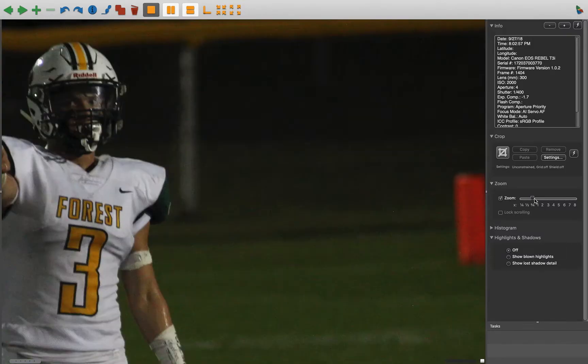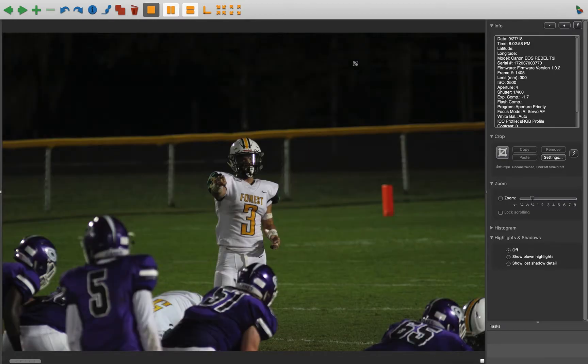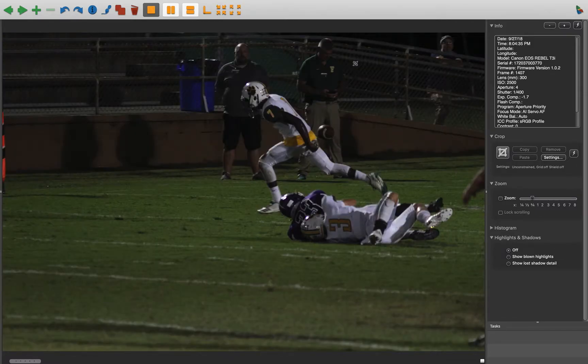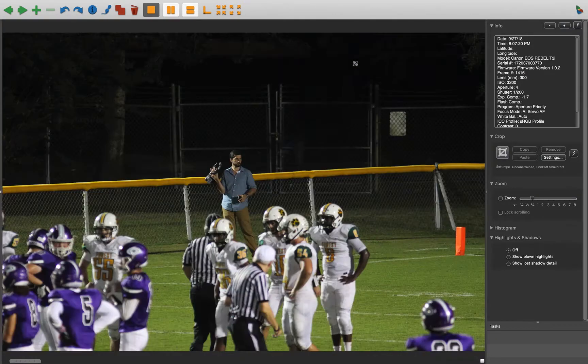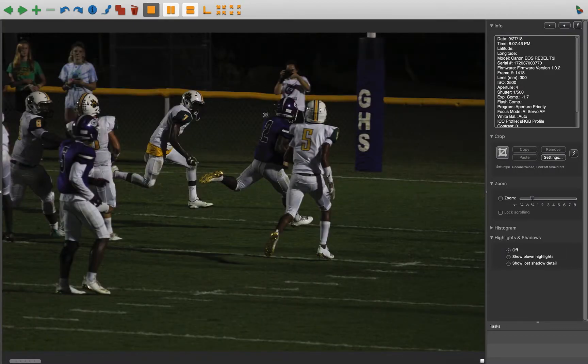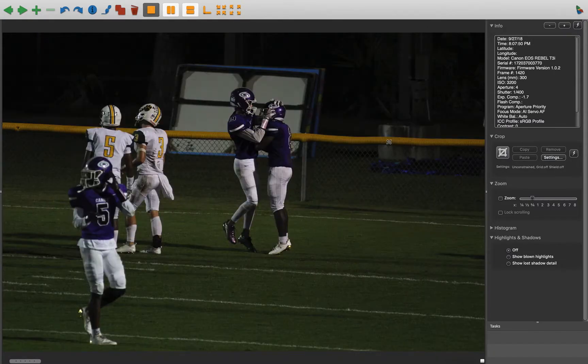That's nice. That crop works — that one's better. Watch your feet and stuff — you're cutting people out. That's a nice celebration shot. Oh, he's fixing his helmet — one of the two.